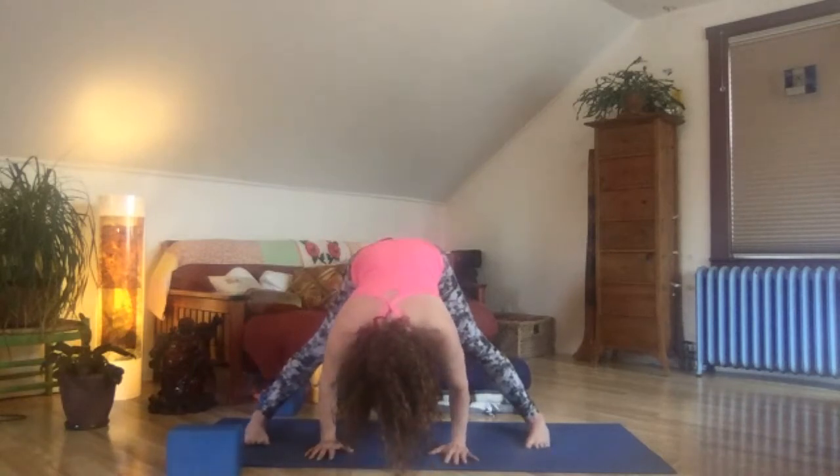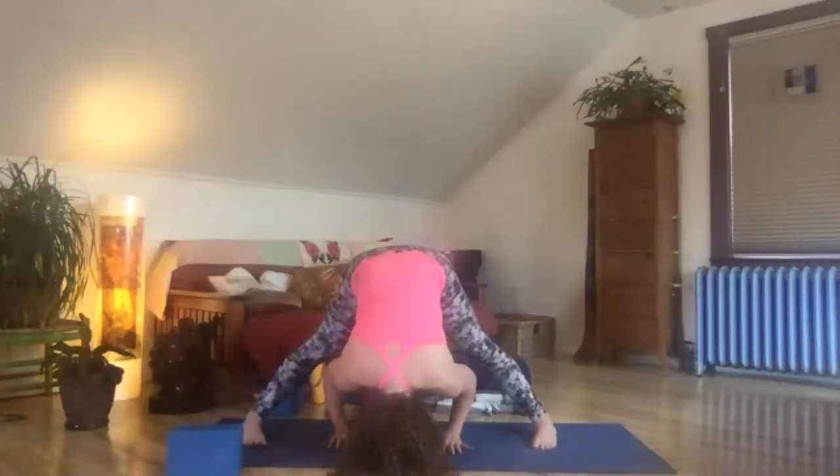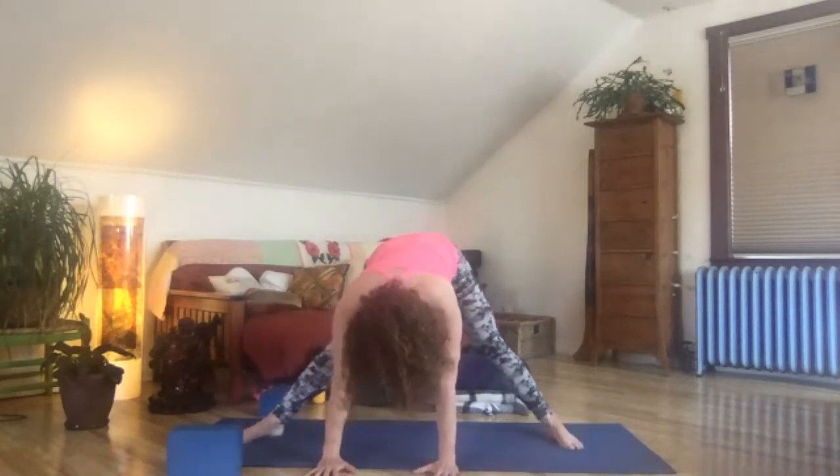Squeezing the belly strong with every exhale. Spine gets to dangle — forehead or crown of head might touch the floor. Breathing here for several breaths. Does stillness serve you or does movement serve you? Notice what your tendencies are. Two more breaths. Inhale, find your flat back, and this time turn your toes out, your heels in, and walk your way over to the right side.